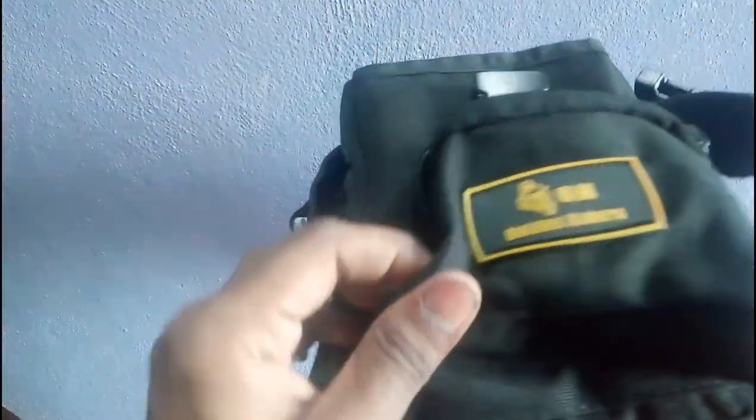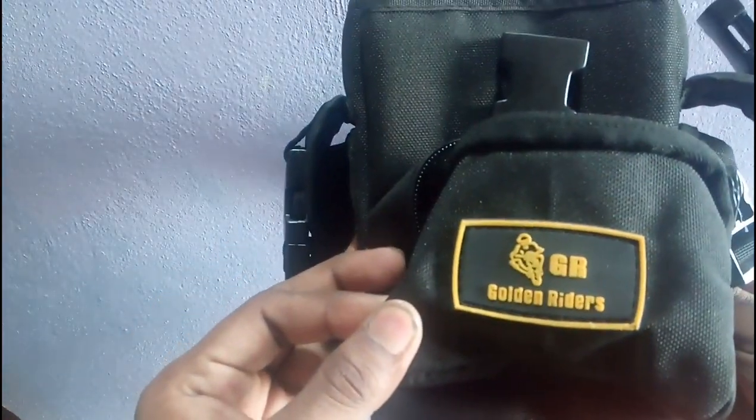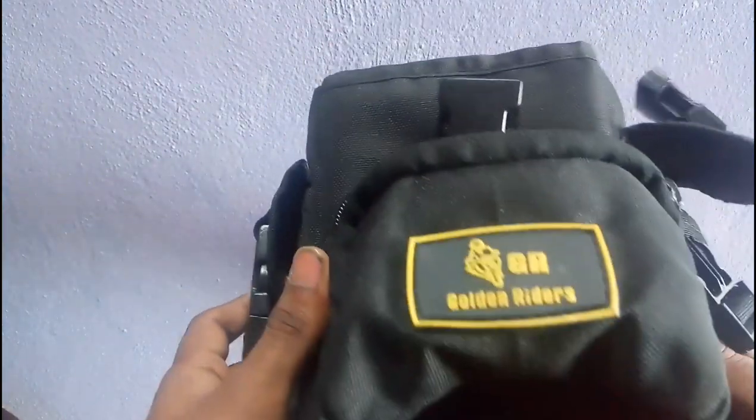I'm going to modify this pouch a little bit. I'm going to add a zip here so that my stuff will be more secure.